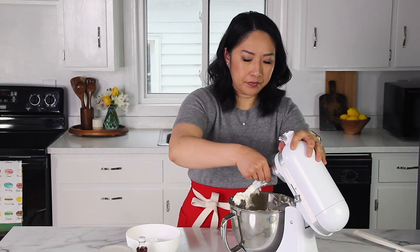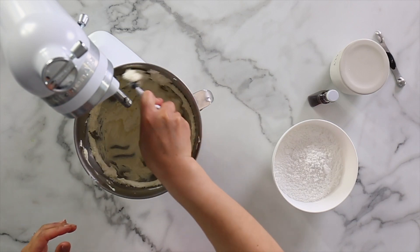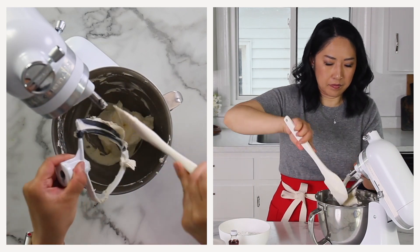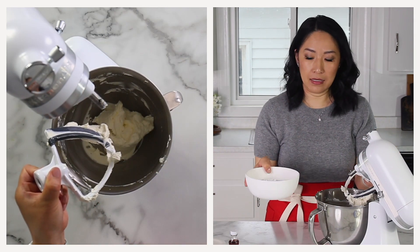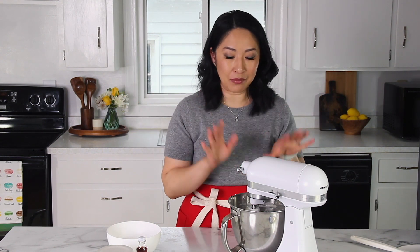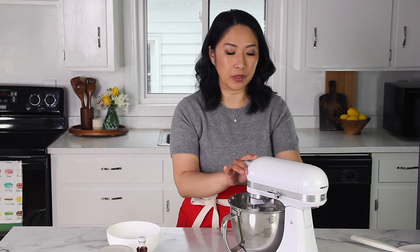Look how nice and fluffy the mixture is. Now let's scrape it down. Then we'll add two cups of powdered sugar. Starting with a low speed, we'll mix it until the sugar is incorporated, and then increase the speed to medium-high to whip it for about three minutes until it's nice and fluffy. If you start at high speed, all your powdered sugar will fly out — minimize the risk and just start with it on low speed.